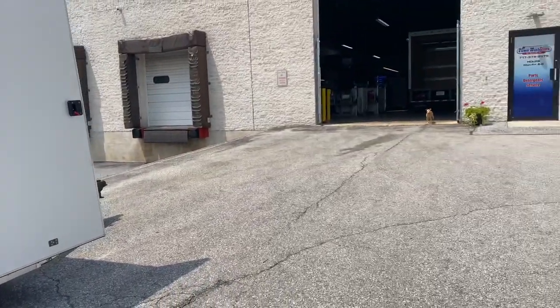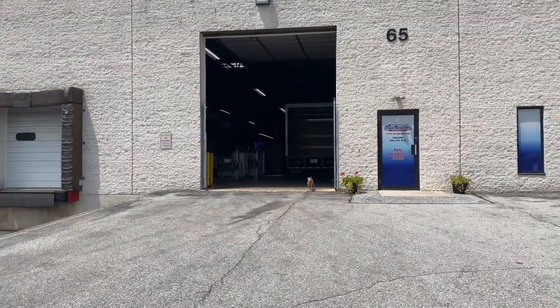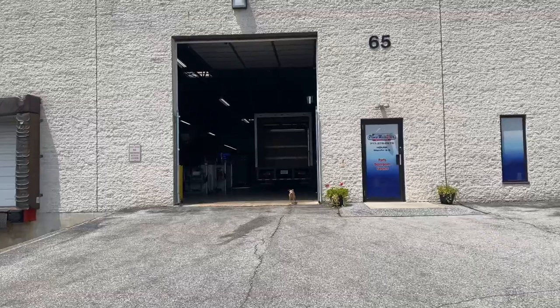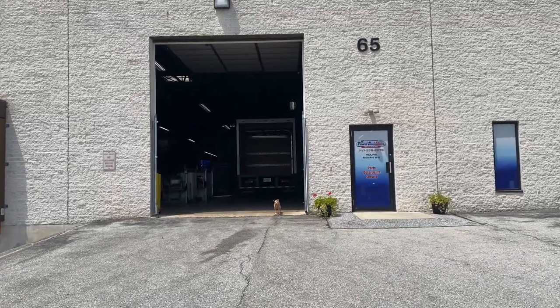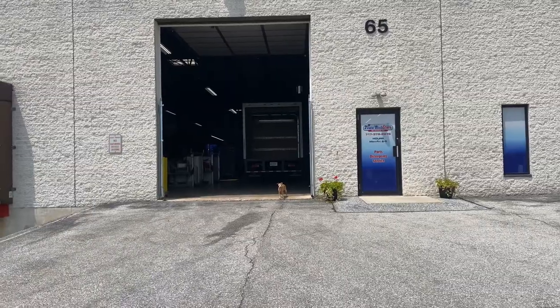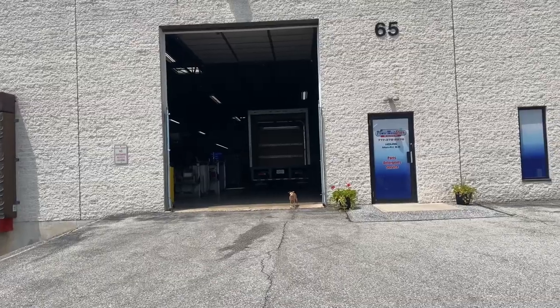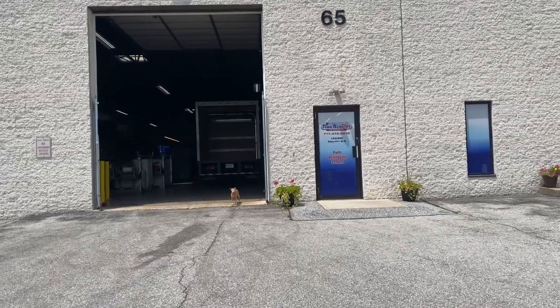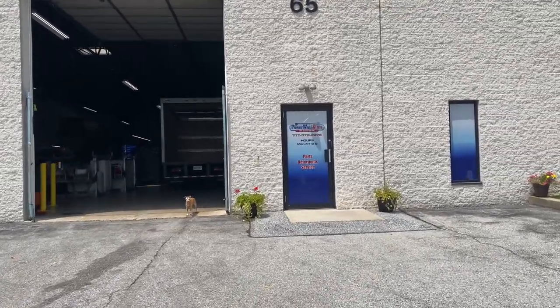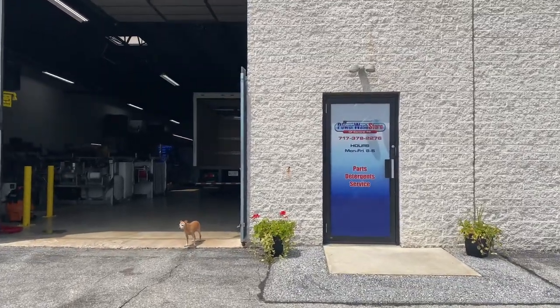This is Lisa with Power Wash Store of Central PA. There's the inside of our very next build that we're going to be starting, which is a box truck — it's going to be a pretty cool build, has a side door on it, so stay tuned for that one as well. For questions about this build or perhaps another build, please give me a call at 717-378-2276. Thanks for watching, have a great day.